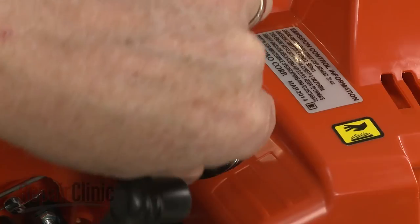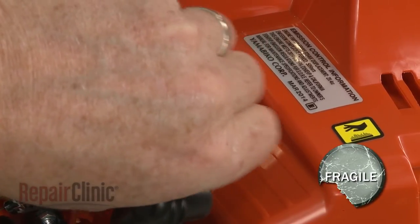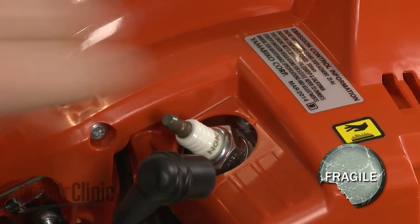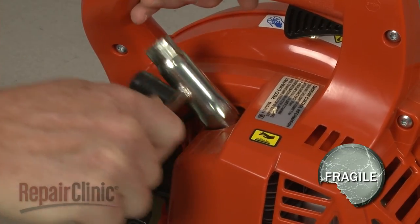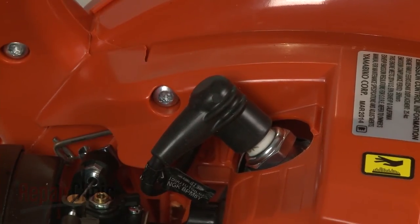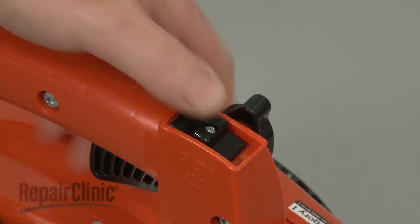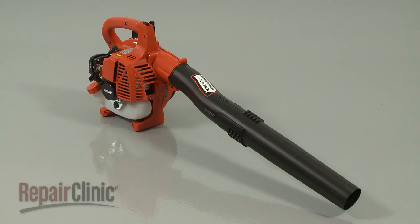Re-thread the spark plug. Be careful not to strip the threads by over-tightening. Reattach the wire and boot to the plug. With the reassembly complete, turn the new on-off switch to the on position, and your leaf blower should be ready for use.